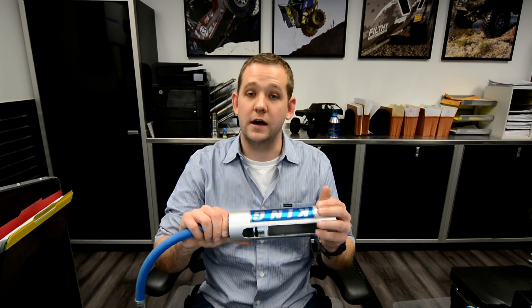Hi, I'm Ben with Filthy Motorsports and Crawlpedia.com. In this video I'll be going over reservoirs and whether you need them on your shocks or not.